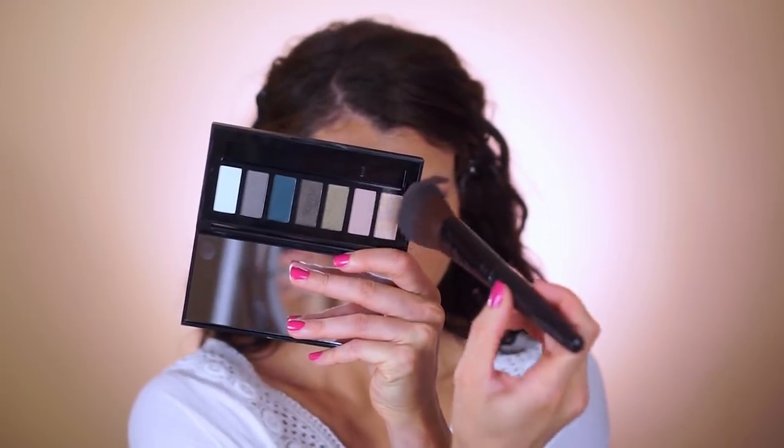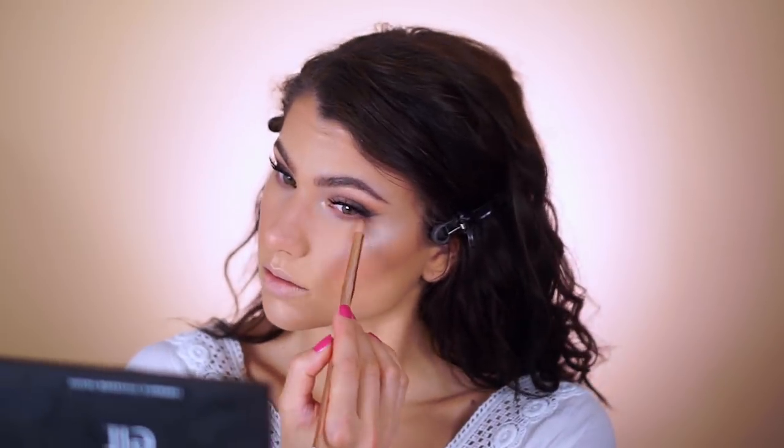I'm applying the baked blush in los cabos — I'm so addicted to this. It has shimmers but it's not too pigmented or overwhelming; it gives you a lit-from-within kind of glow. I applied it basically where I applied the contour cream to set it and warm up my face. Then I'm also using the blush in cabo cabana — one of the oldest products I own from elf. Finally, using that light eyeshadow from the posh peacock palette as a highlight on top of the cheekbones, down the bridge of the nose, on the cupid's bow and chin — it's crazy pigmented and great for multitasking.